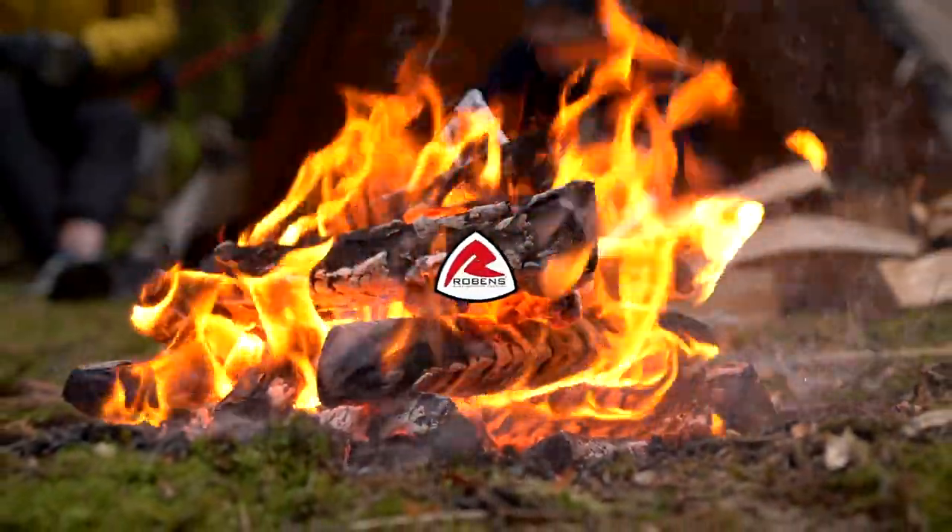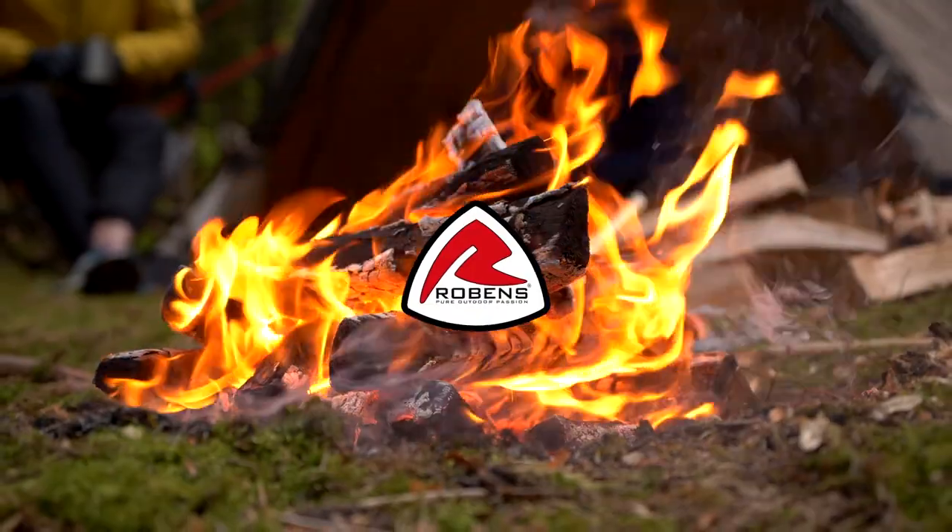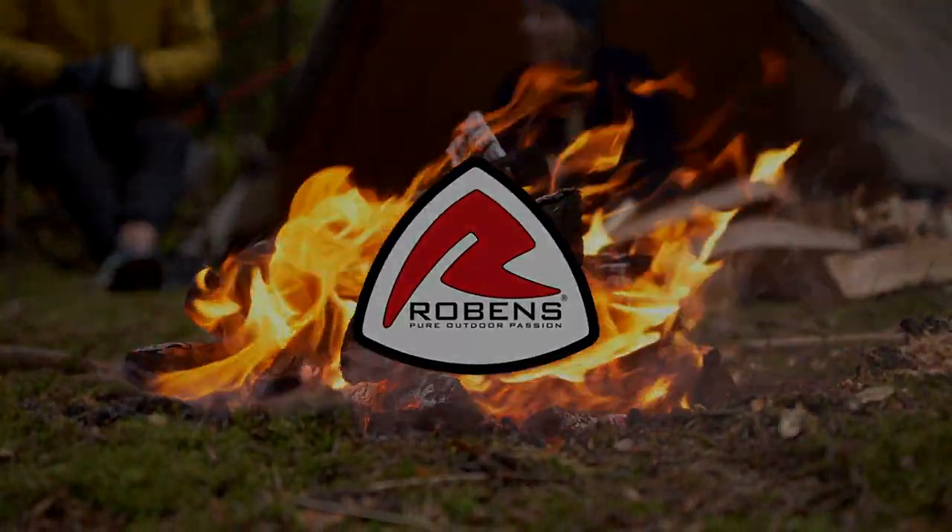Thank you so much for watching. Now go check out our TC Adventure range for more tents at Robins.de. See you next time!